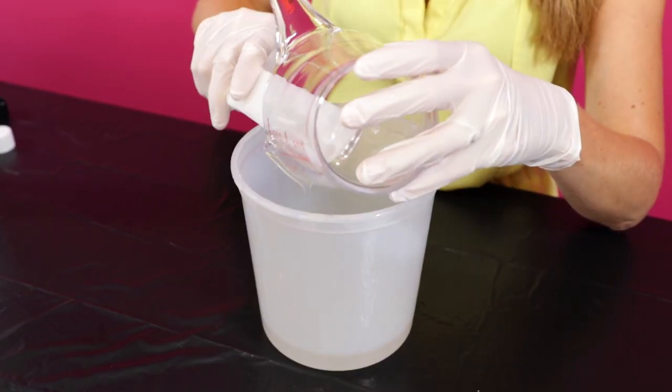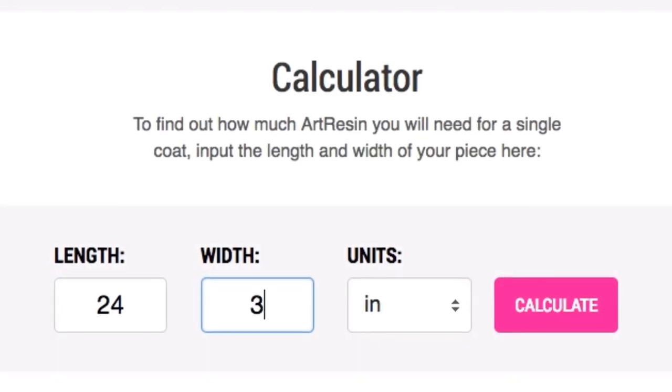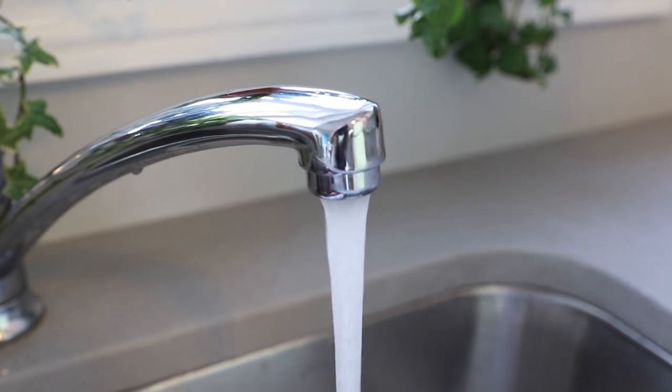In this video we demonstrate how to properly measure your ArtResin to determine how much you'll need. Use our resin coverage calculator at artresin.com/calculator. Some people like to warm the resin and hardener in a water bath before measuring it out to reduce bubbles.